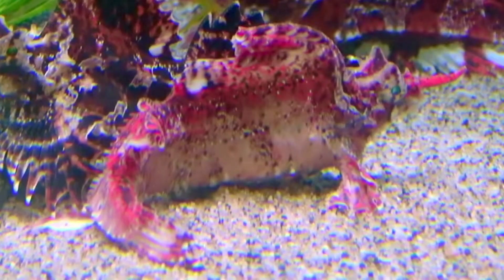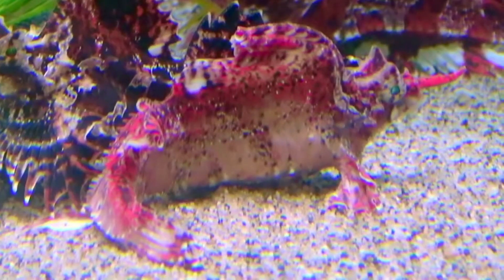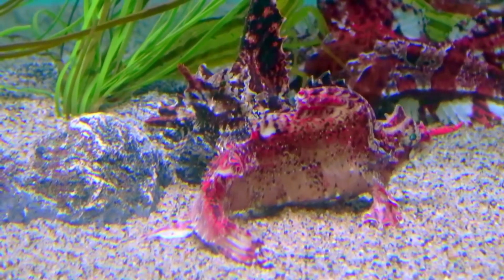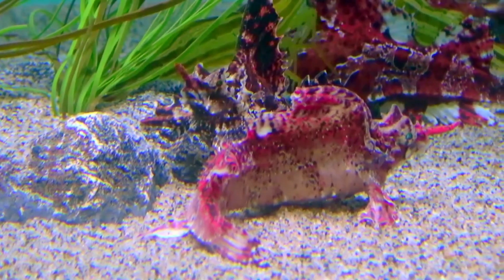They have no swim bladder, their pectoral fins are fan-like, and their pelvic fins are small. Poachers move their plated body along the bottom by undulating their pectoral fins.